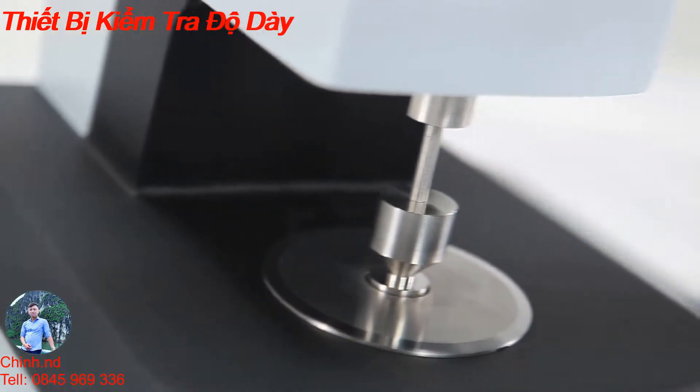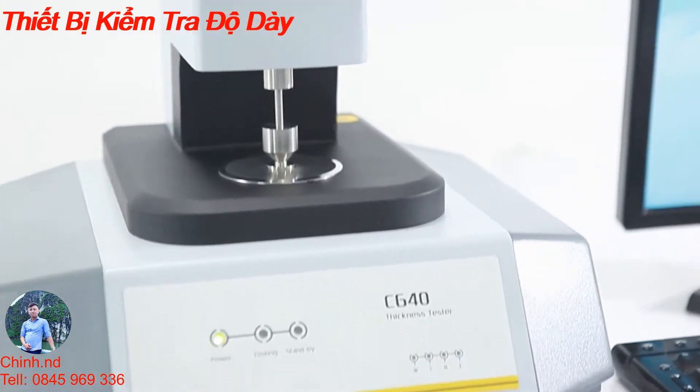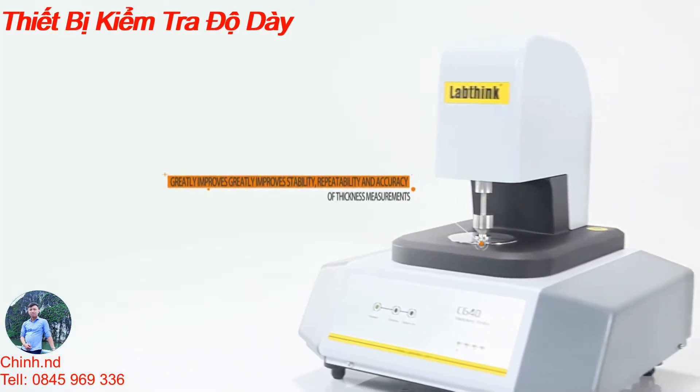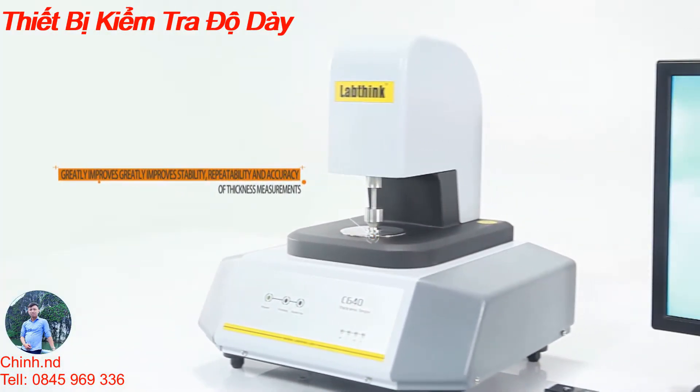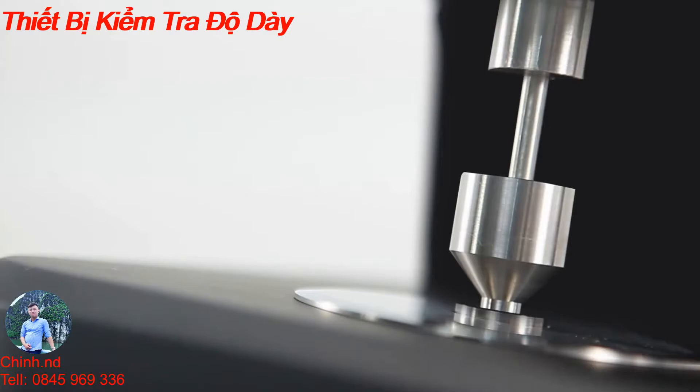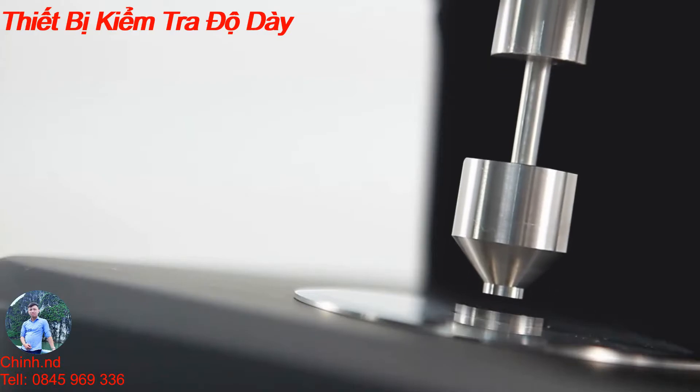The C640 thickness tester uses a high-precision displacement sensor supported by scientific structure and professional control technology, which greatly improves the stability, repeatability, and accuracy of thickness measurements. The pressure foot can be lifted and lowered automatically, which minimizes errors caused by human operation.